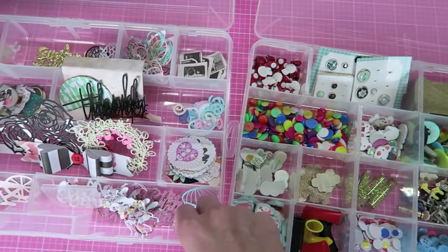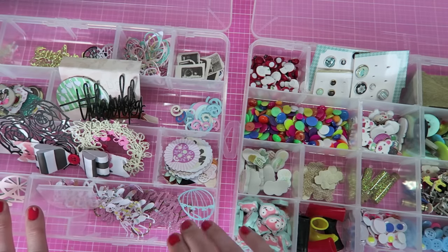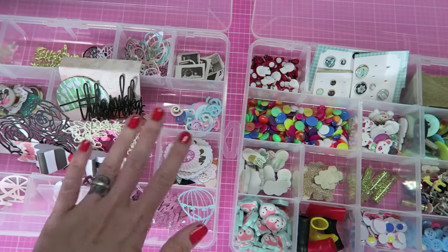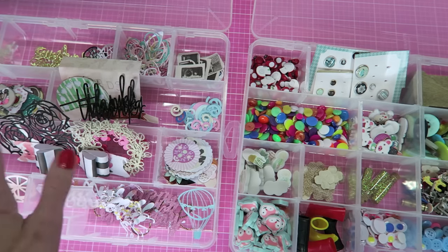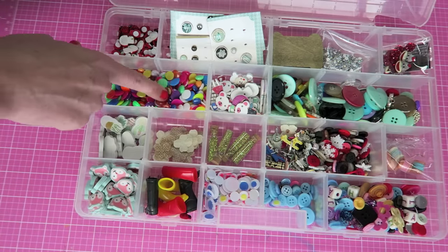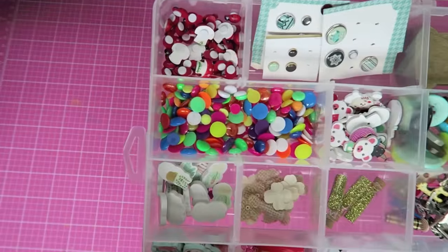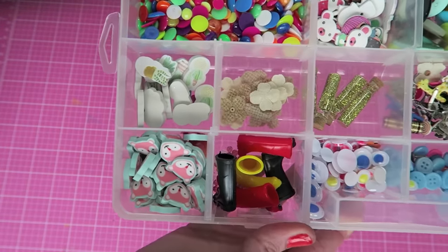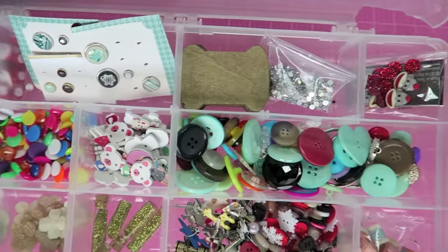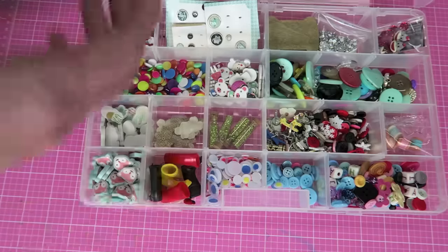These containers are for anything pretty small, any die cuts I cut myself on my Cricut Bug or my Silhouette Cameo, punches, and other cutouts. This is also where I keep buttons, enamel dots, and little wooden stickers from Michael's. I love these little organization containers — they make it really easy to keep things organized, and I love that they're clear so you can see through them.